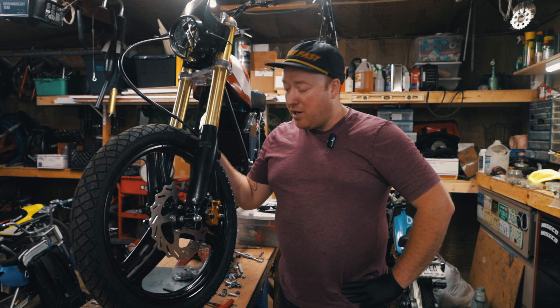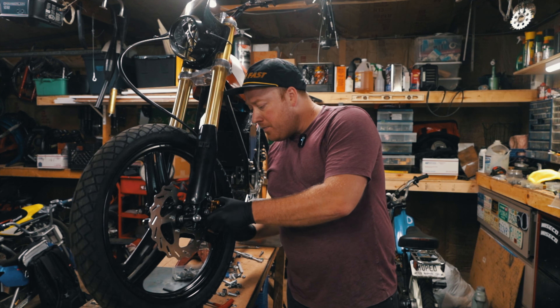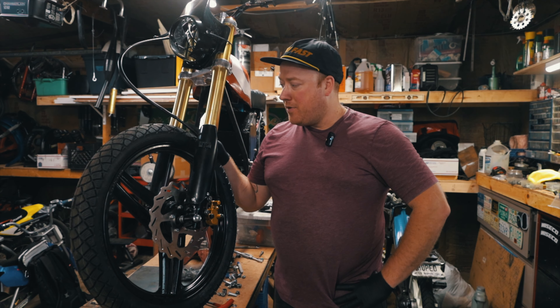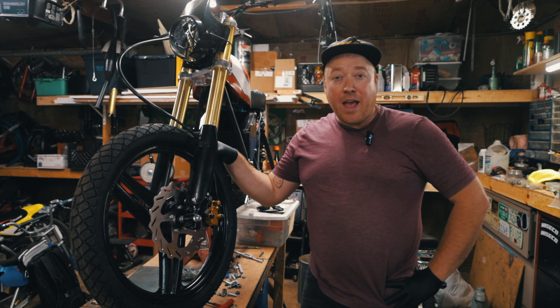All right, I hope this adapter helps you. Please like and subscribe if it did, or if it didn't let me know. I'm going to take it apart, paint it, and put it back together. Also let me know what you think of the new microphone — if I should keep using it or go back to the old shotgun one. All right, have a great day everyone.